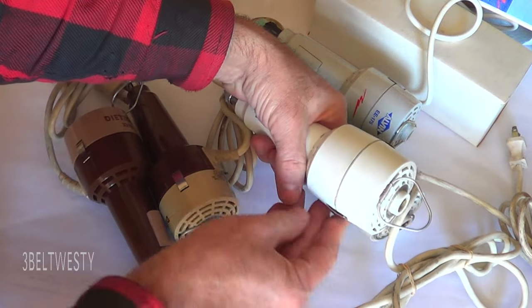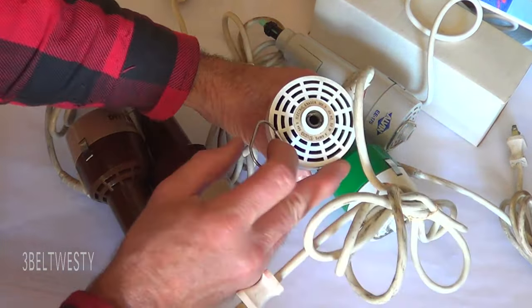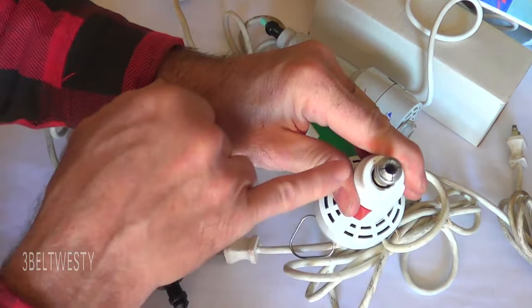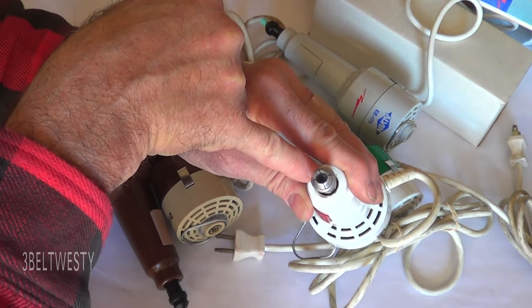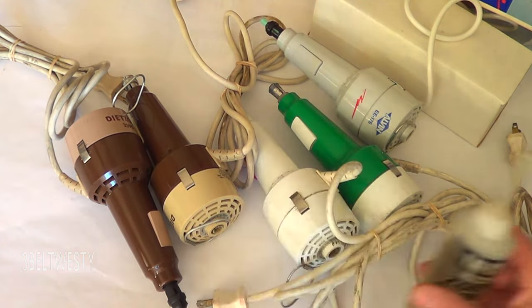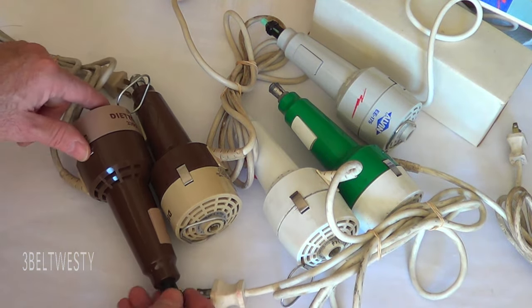If you undo these two clips and pull this off, you can get at the bearings. This one is held in a rubber sleeve; the one in here is kind of trapped. Once you remove the chuck, you can put a screwdriver in there and wick in some oil. The bearings almost never fail — you can put some oil on either end, move it around, and free it up.